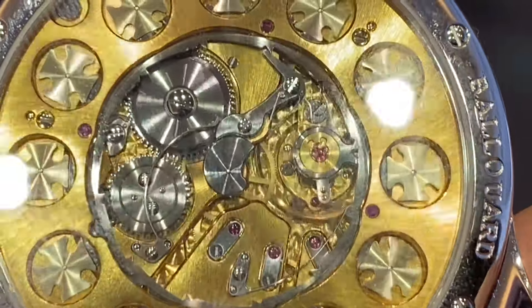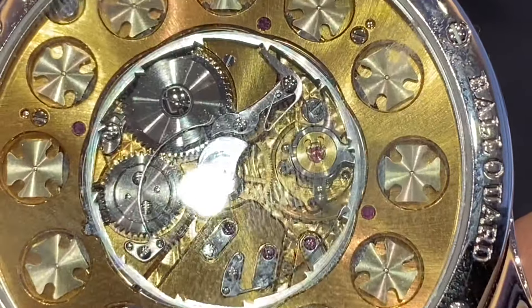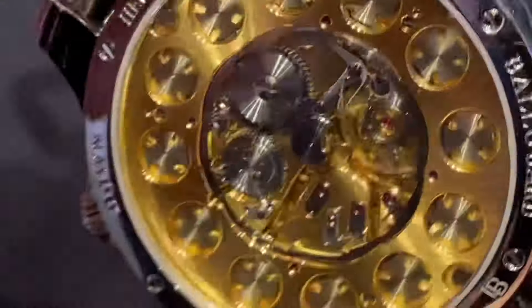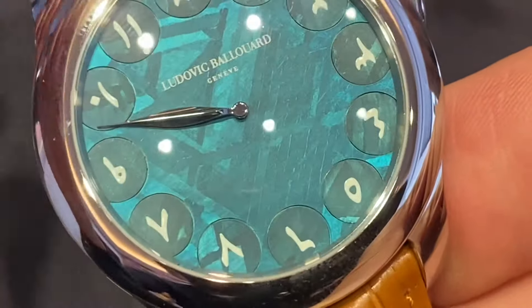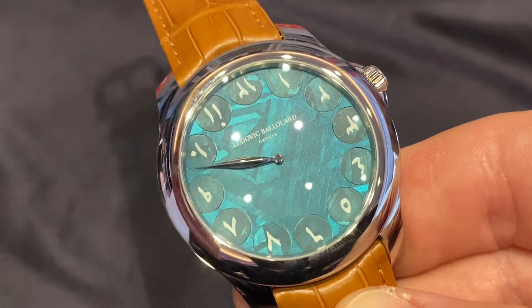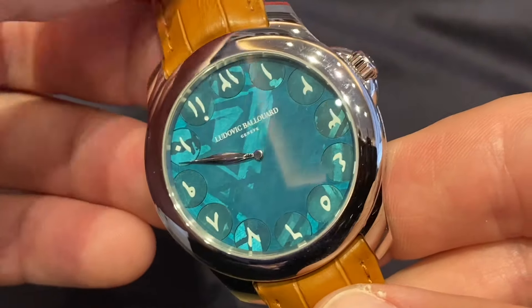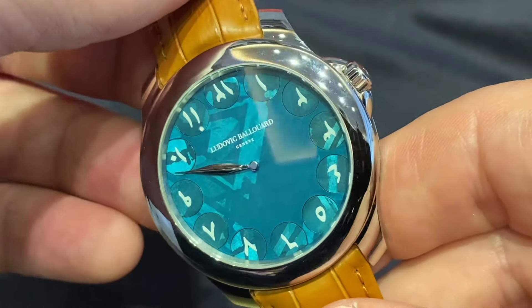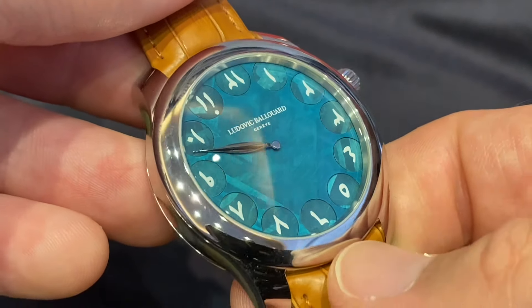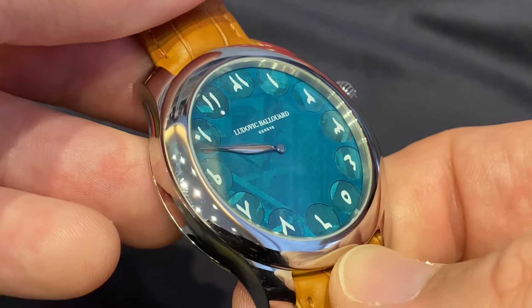So, Ludovic Balloïr, originally from France — I believe since then he has acquired Swiss nationality. Before going on his own in 2009, he worked for seven years with FPJ, the last three of which he was assembling the extremely complicated Sonnerie Souveraine. So trust that he knows his way around an extremely complicated caliber.